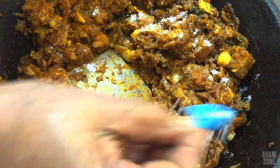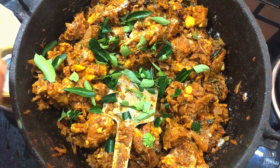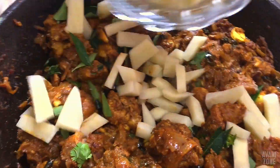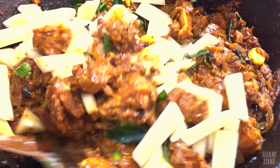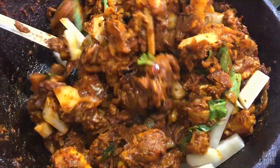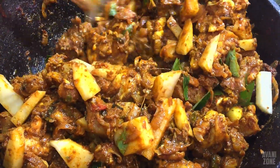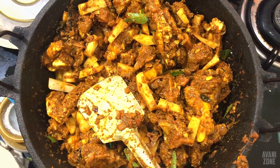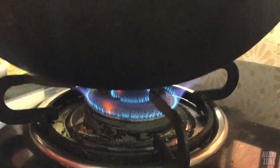When we add chicken, we will put a shot and cover the chicken. This is the end of the day.